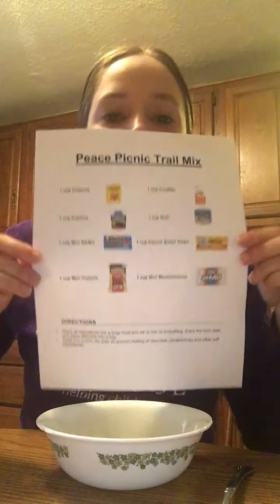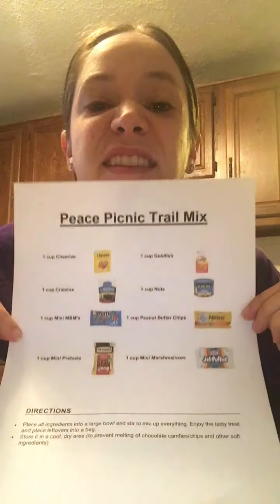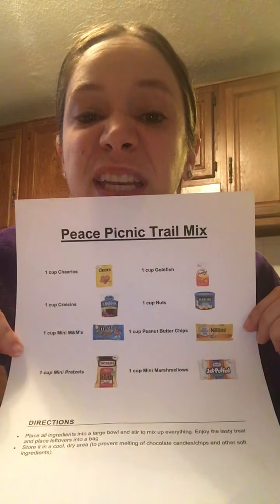Hey everyone! I wanted to show you a recipe. This is how I'm gonna make my peace picnic trail mix.